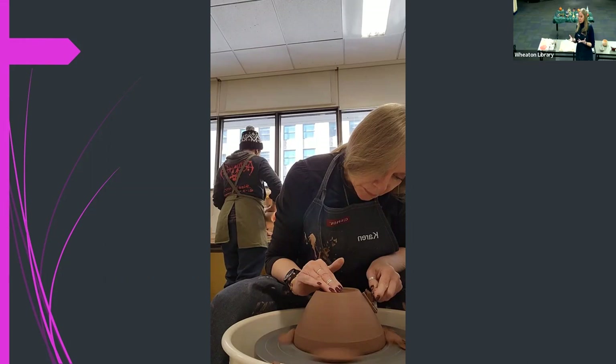Then it goes to be bisqued — that's the first firing. It's not as high as the last fire, somewhere around 1,200 to 1,500 degrees. Then it comes out and it looks like this. For all intents and purposes you could use it, but it's a little heavy. I must've made this one into a planter — it was either too small or too big for whatever I intended. The bottom is where I put my maker's mark, which is unique to me.